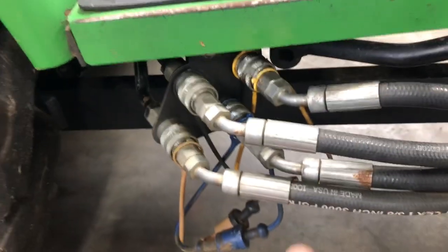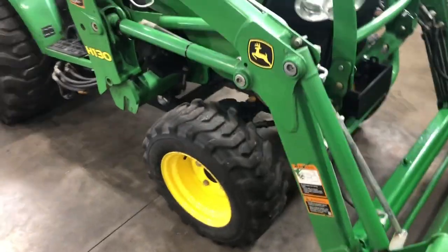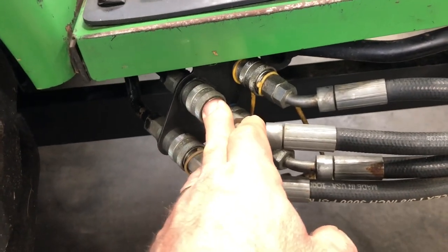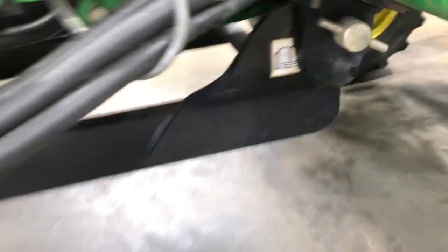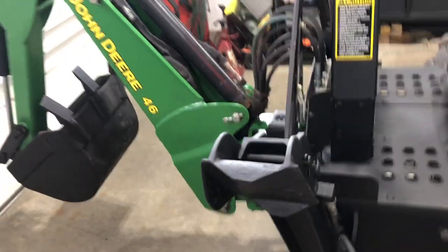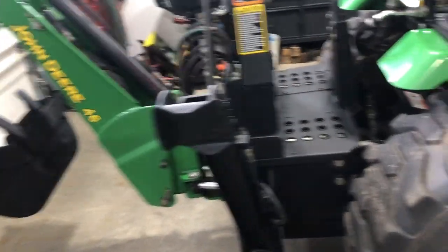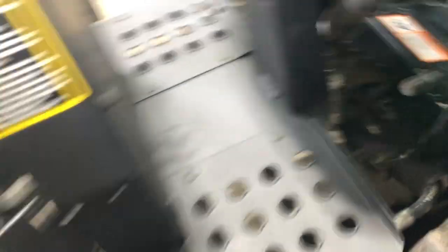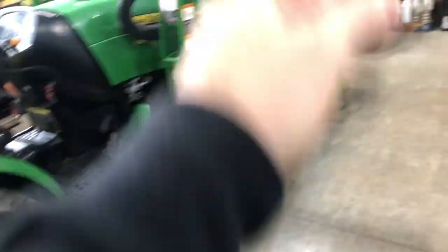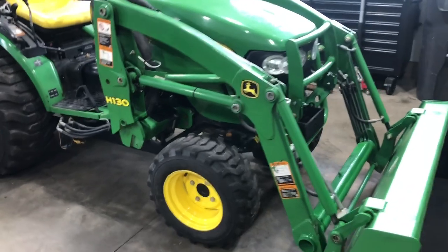There are quick disconnects on the loader. If you want to take the loader off, you pull a couple of pins, tilt the loader forward, and disconnect these hoses — they're quick connects, you put caps on, and there's no loader on the machine. The backhoe is similar — there are a couple of pins in the front. You first stabilize the stabilizers, basically making the backhoe like a tripod, pull those two pins, lower the backhoe out of the slots in the back, disconnect these two connections, then keep the backhoe lower than the machine and drive forward. That's how you get the loader off and the backhoe off.